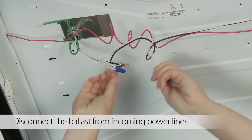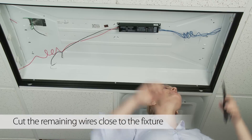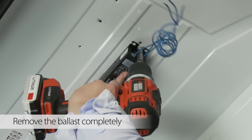Disconnect the ballast wires. Then cut the remaining wires as close as possible to the fixture. Unscrew and remove the ballast completely.